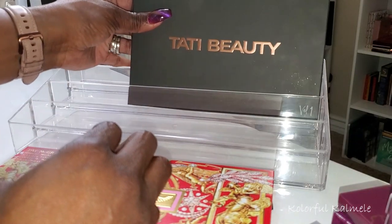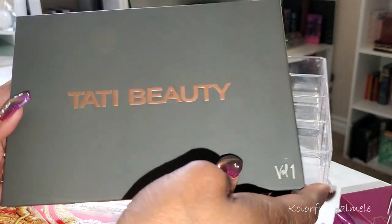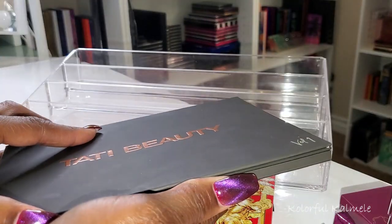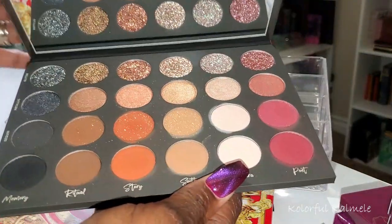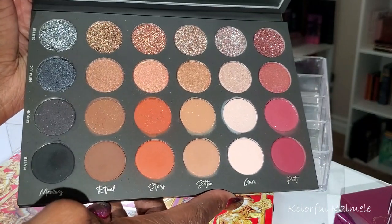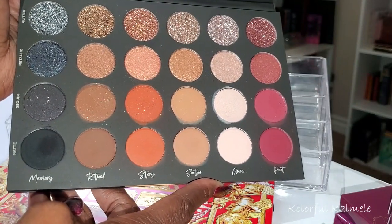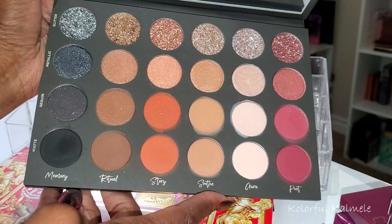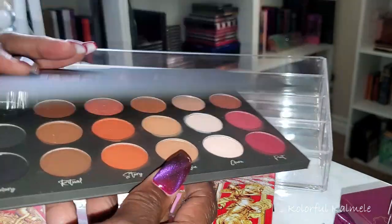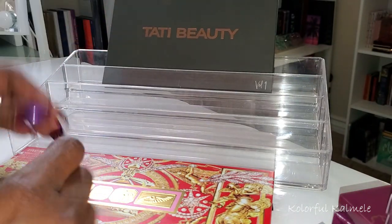I showed this in my latest video talking about my favorite indie brand palettes — this is the Tati Beauty Volume 1. After I goo-goo-ga-ga'd over it for a while, I said I need to use it. So I did add this to my fall selection of palettes. Absolutely gorgeous — I'm going to do a look with this. And that is it for the palettes I'm adding to my fall selection.